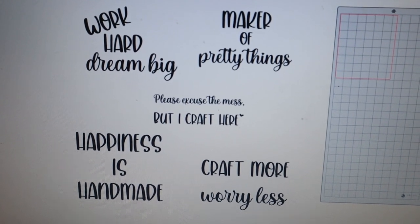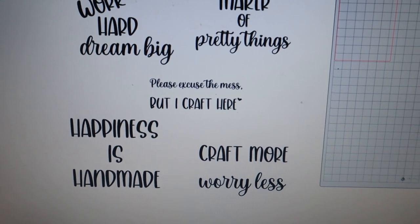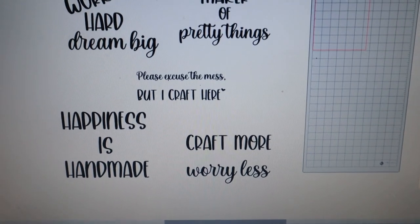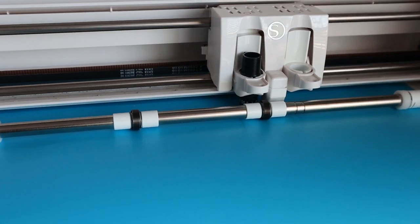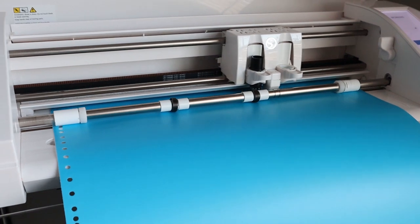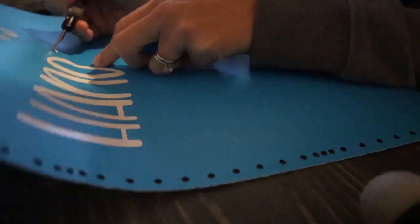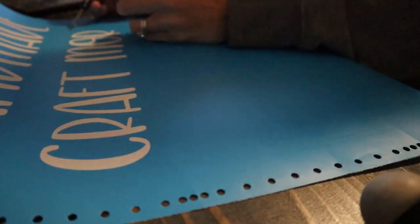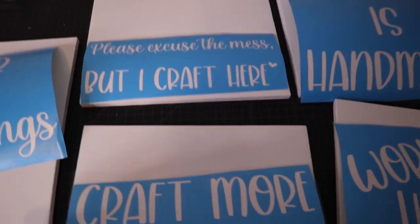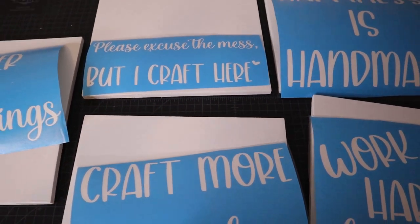I wanted to show y'all real quick the wording I'm going to have for these signs. The top one says 'work hard dream big,' then 'maker of pretty things,' 'please excuse the mess but I craft here,' 'happiness is handmade,' and 'craft more worry less.' I'm going to get those cutting now while we're waiting for the paint to dry. My signs have been drying all day — it's now nighttime — and I have my sayings cut, weeded, and transfer tape on them, so now we get to test out the paints.